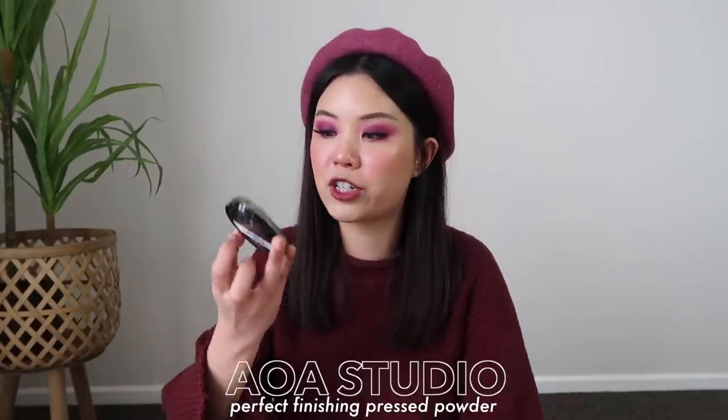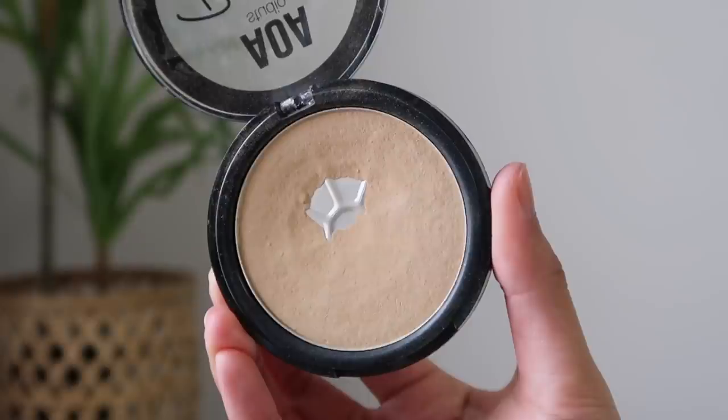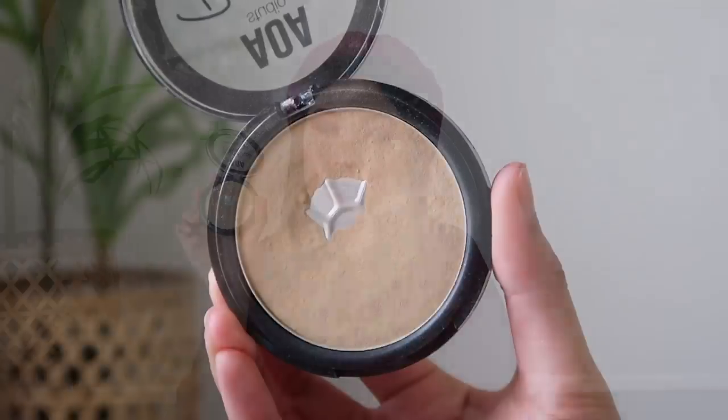And for my pressed powder, I have the AOA Studio Perfect Finishing Press Powder in the shade Sand. As you can see, I've already hit pan on this, which is so satisfying. I feel like this one, maybe by the end of the year, I possibly could finish. I feel like there wasn't a lot of product in here to begin with. I mean, this product is only a dollar, but that is the little pan we have right now.